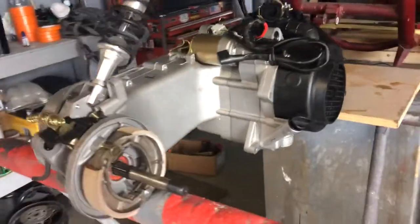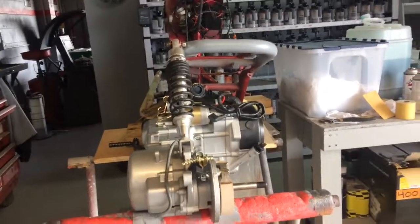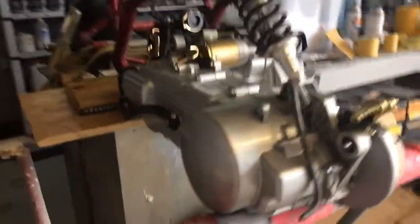All right YouTube, here's our new GY6. That's what it's like riding on these things.